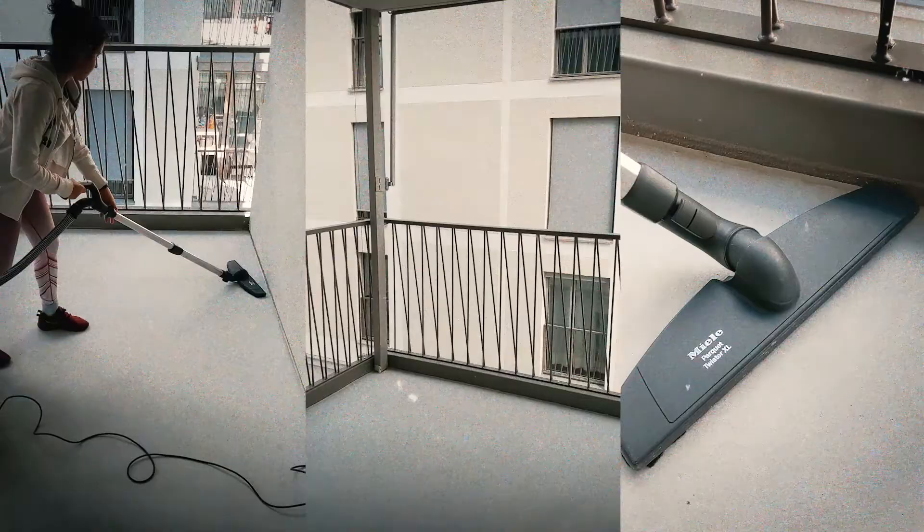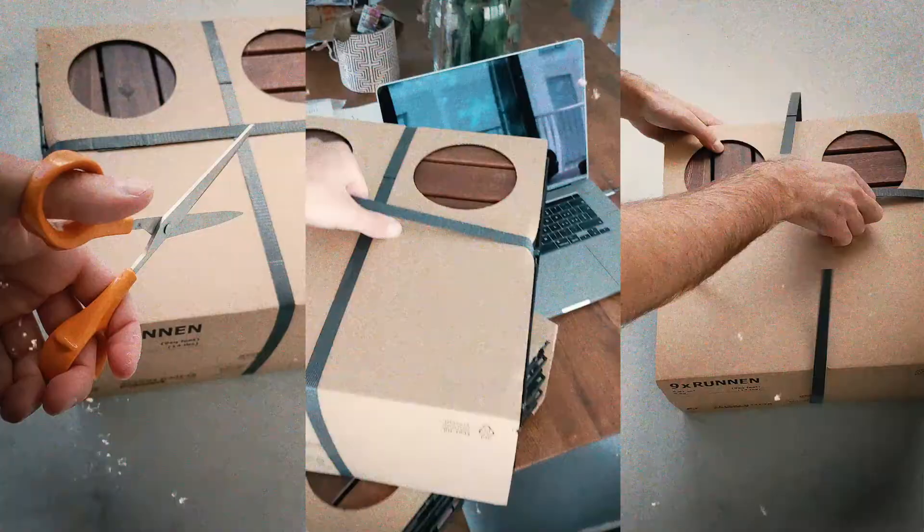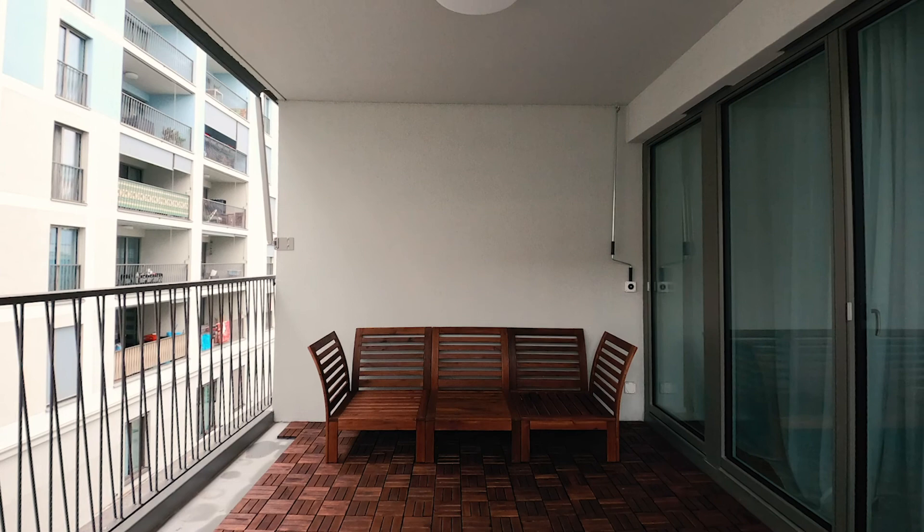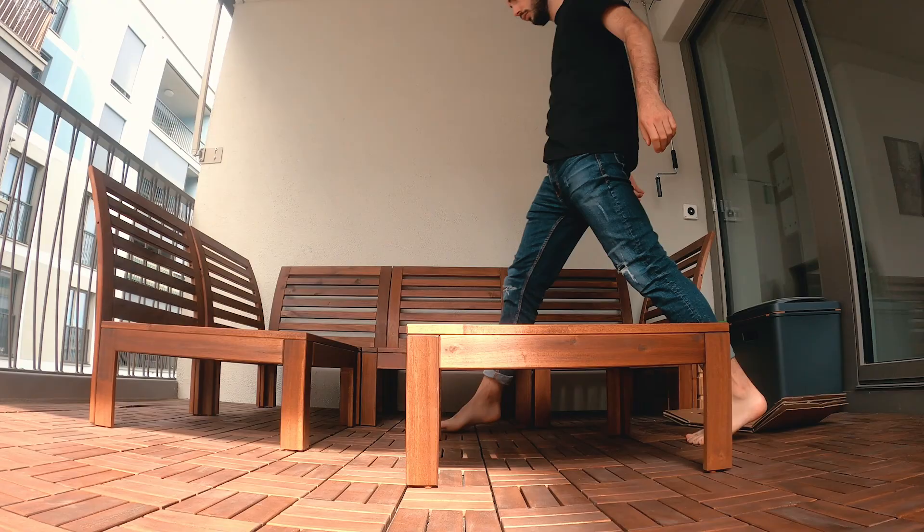First we made sure the entire balcony is clean, then we put down the wooden tiles. This way your feet don't get cold from the concrete floor when you go outside. Next, we put up a small lounge to sit on. I thought this would make the balcony complete, but somehow I still feel like something's missing.